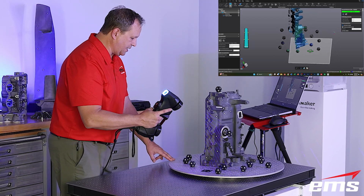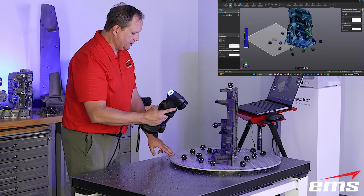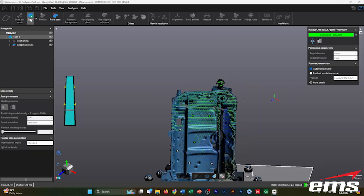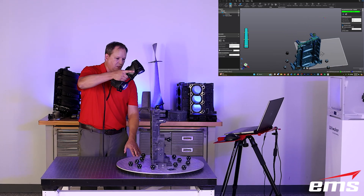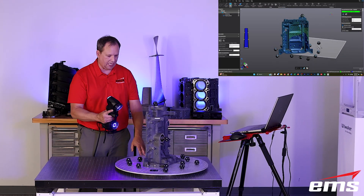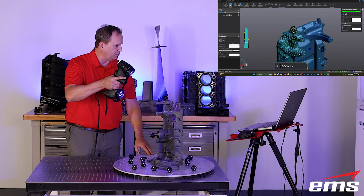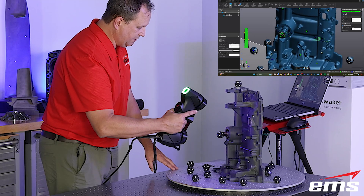Right away you can see it adjusted the laser power based on this part being kind of dark, and you can just see how fast it's picking up this data. One of the things I'm doing — why do I have these 360 spheres on the table? That allows me to get around this part, get the rest of the front of it, and then use those targets to travel around to the backside and scan up on the back. Thin-walled parts are very hard to just drop on the table, scan one side, flip it over and scan the other without a way to align the data sets. Using this method lets me get 90% of the part in a single setup.